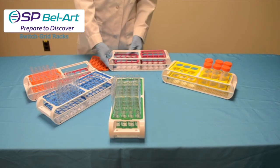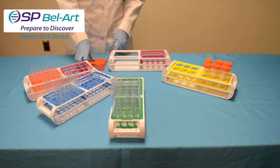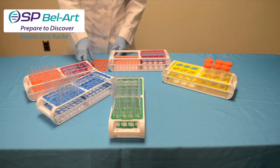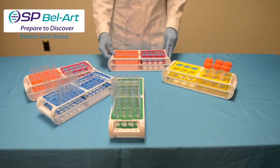To install, just insert the large tabs onto the center rib of the frame. Compress the spring latch or three small tabs towards the center of the rack, allowing it to drop into the outer rib. This process is quick and simple for any user.